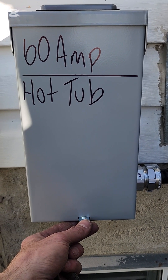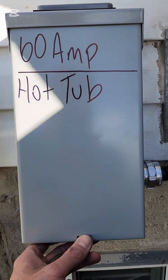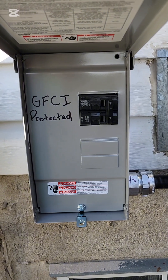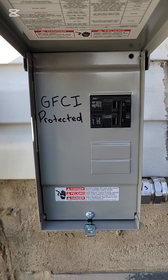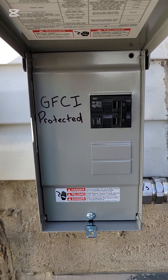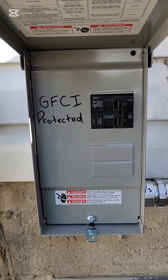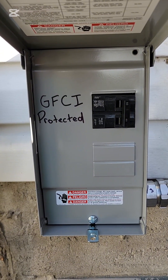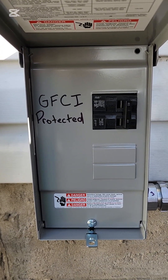To answer the question about ground fault protection — the answer is yes, 100%. It's GFI protected inside the house. Here in Calgary, Alberta, Canada it can get to minus 30, minus 40 in the wintertime. So it's best to keep that GFCI circuit breaker indoors if you can, because sometimes they can act up a little bit in the wintertime.